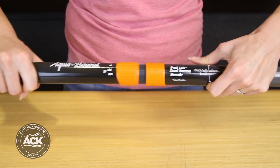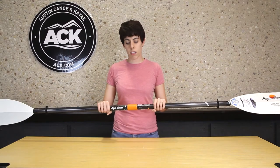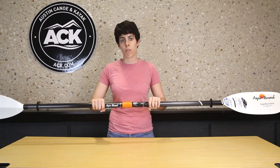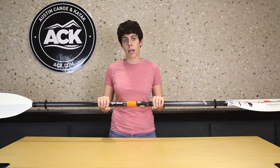Once you choose your feathering position, simply snap the two sides of the paddle together. It gives you a rock solid connection with no play either radially or linearly — makes you feel like you have a one-piece paddle.